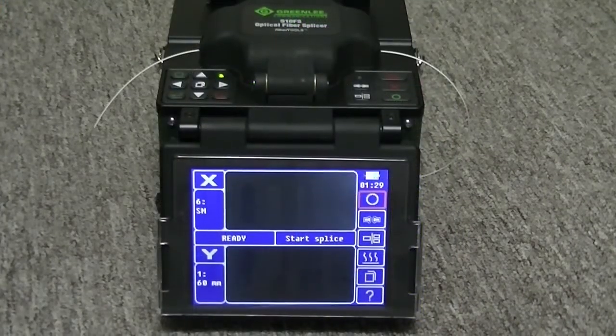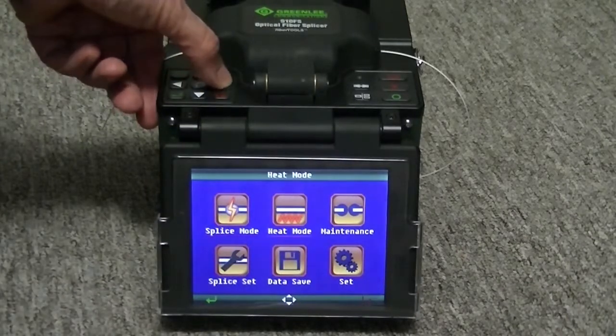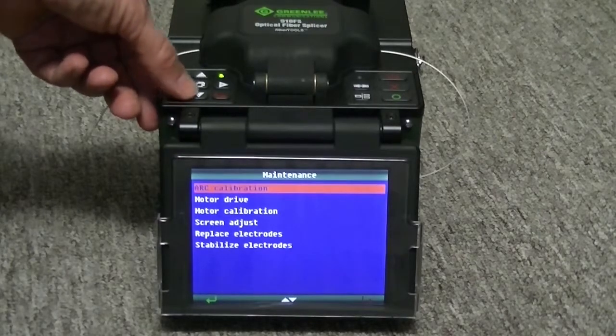Screen adjust realigns the two cameras to compensate for any misalignment that might have happened during rough shipping. Press the Menu key. Select the Maintenance menu by pressing the green arrow key. Use the down arrow key to select the screen adjust.